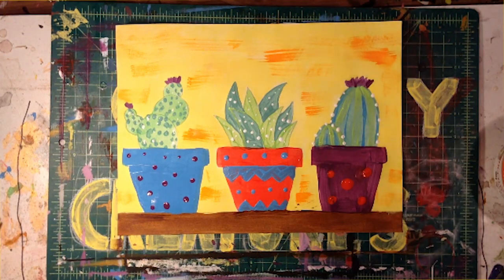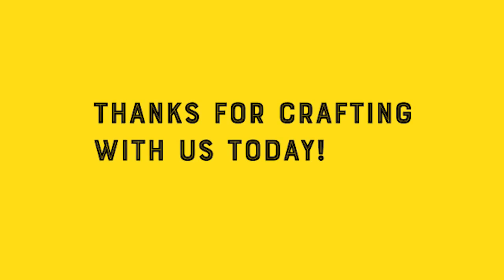Thanks for painting with me today. I'll see you wise owls next time for a new craft. Goodbye!